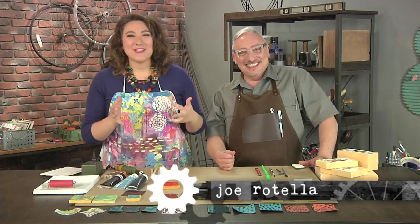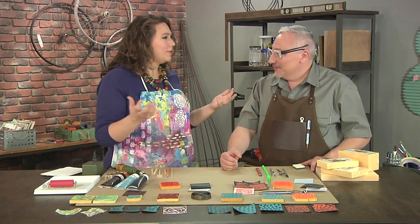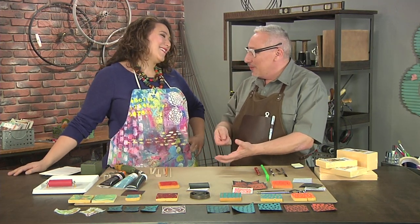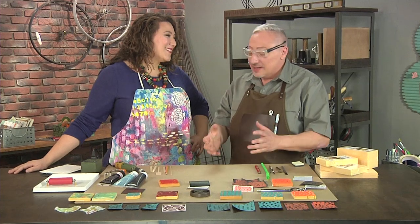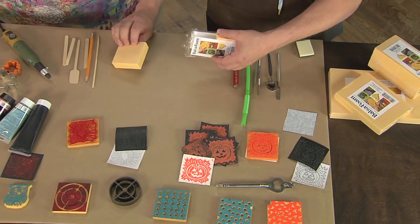Hi! I'm here with Joe Rotella and Joe is the tool guy, and he's going to help us carve stamps out of something I've never even heard of before. Traditionally stamps are carved out of rubber, but that's a little scary because the tools are really sharp. Instead, Joe found that phenolic foam works phenomenally well for this.